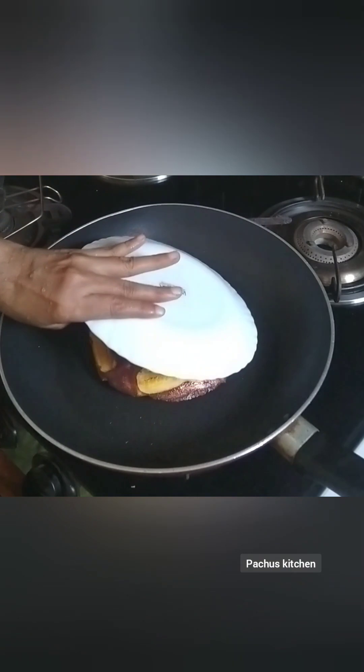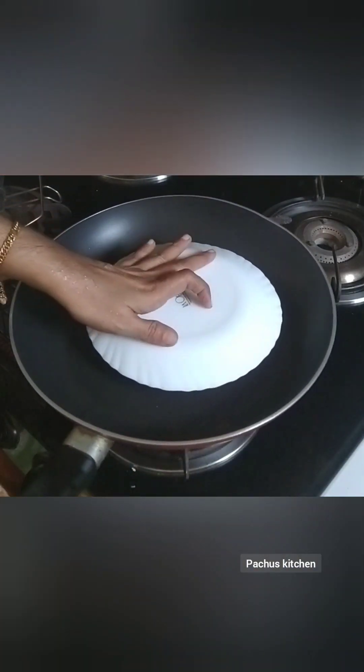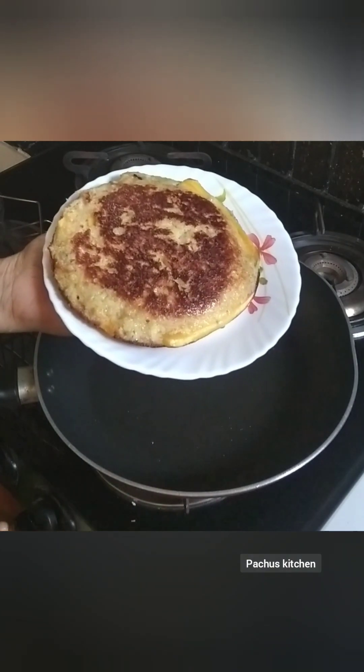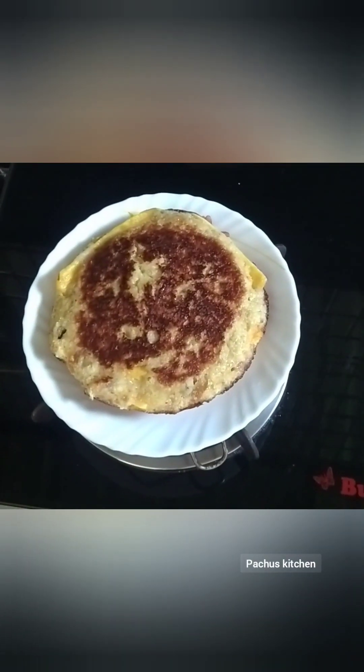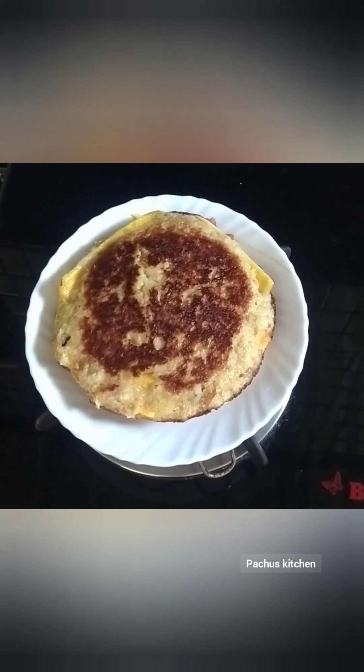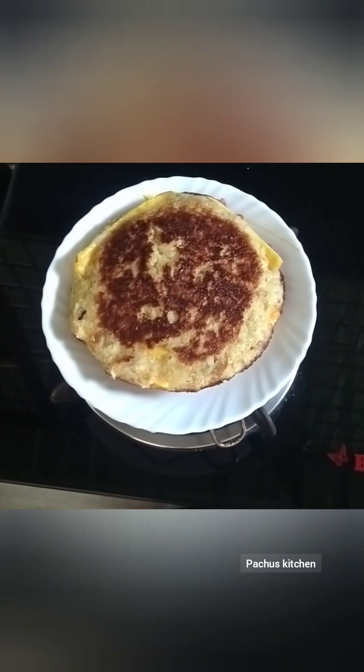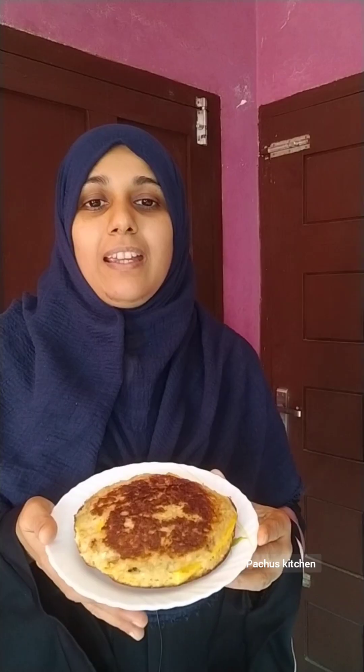We are going to turn off the heat and plate the recipe. The recipe is simple — please try it and give feedback. We will have a good time eating this recipe.